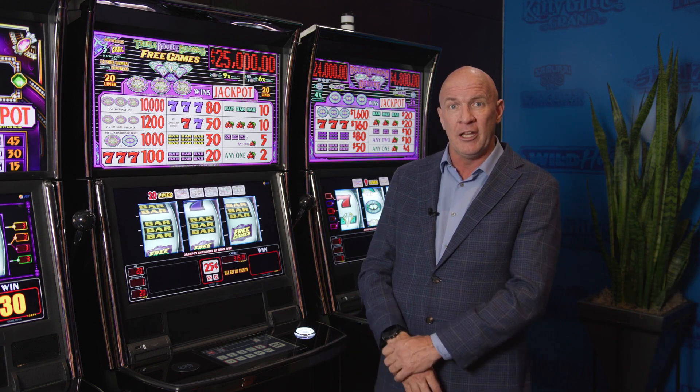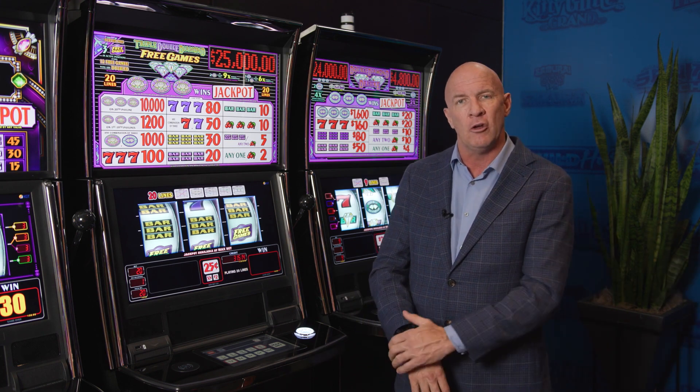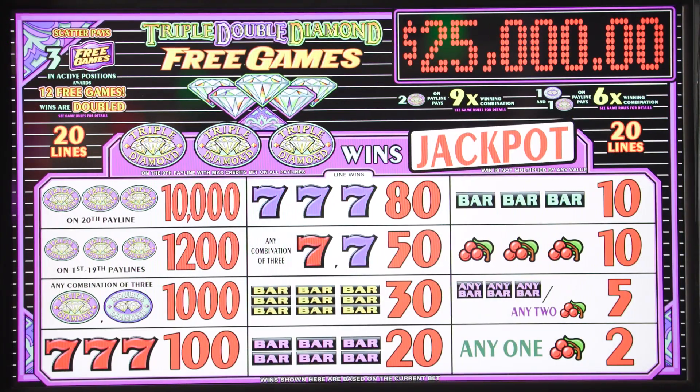All of these are available to be linked. These were initially done on the S2000, so these go way back — about 25 years. And what I want you to know is the exact same math, exact same pay tables.